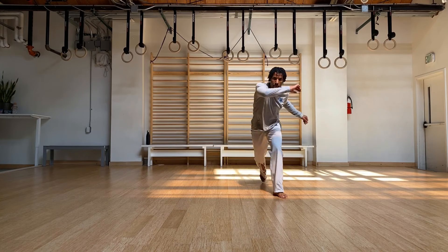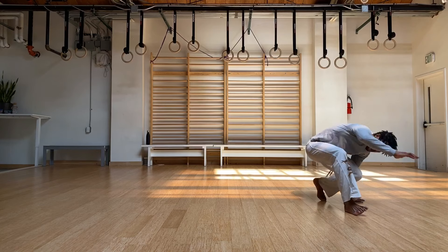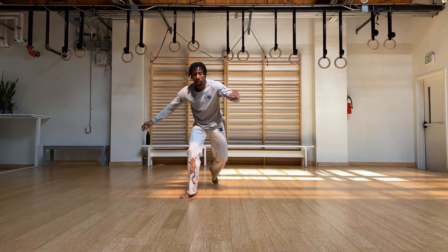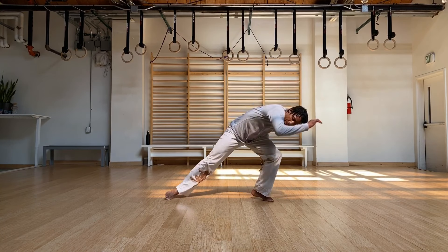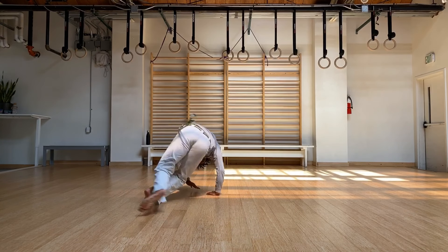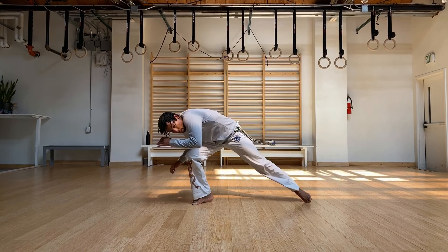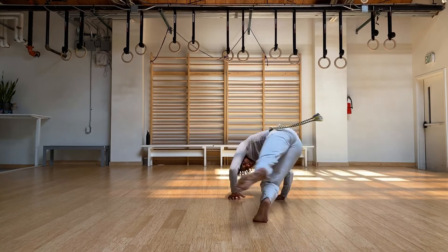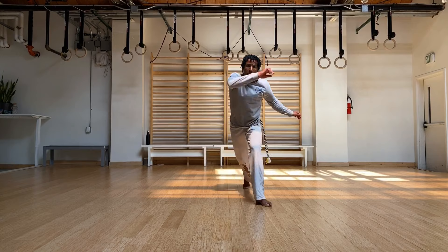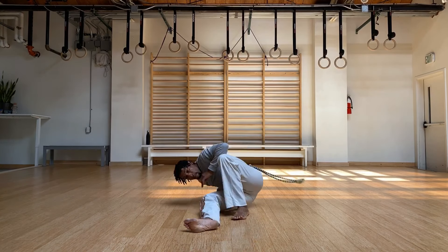So again, we'll start with jingga. We're going to add a costura, the other direction, and come back around. Other side — fin, costura. Other side. And let's go for it. Nice little slide out — see if you can not have a hesitation as you come out of the negativa and continue to slide it.